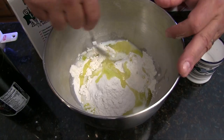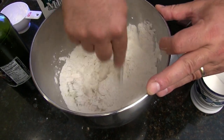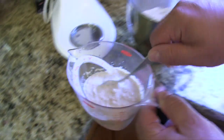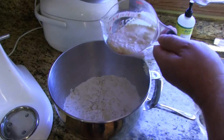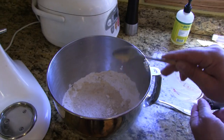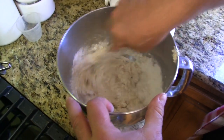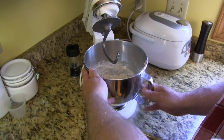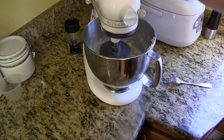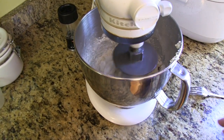Now take a fork and stir that stuff all together so it gets evenly combined. Our yeast is activated — nice and foamy — so we're going to pour all that in here, scrape out any extra, and stir it together with a fork until it just basically comes together. Now either put it on your KitchenAid with your dough hook or pour it out on the countertop and knead it by hand.